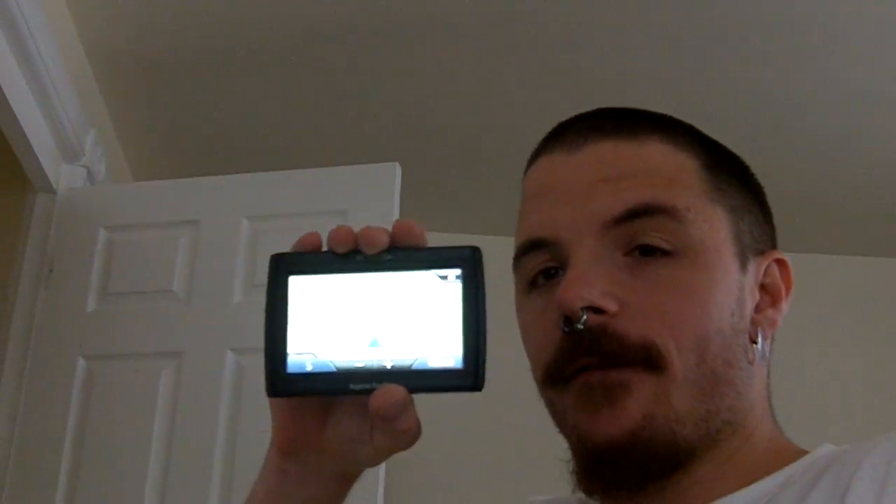All right, folks, this is a Magellan Road Mate. This is the 1400 series. This trick I actually had to Google and I went on a couple message boards and found out through another website.